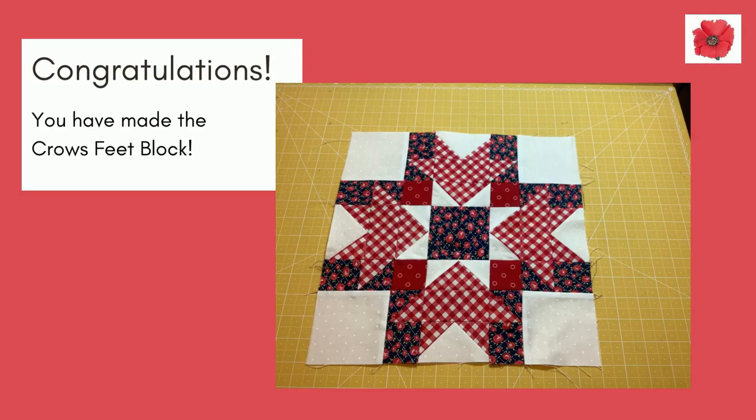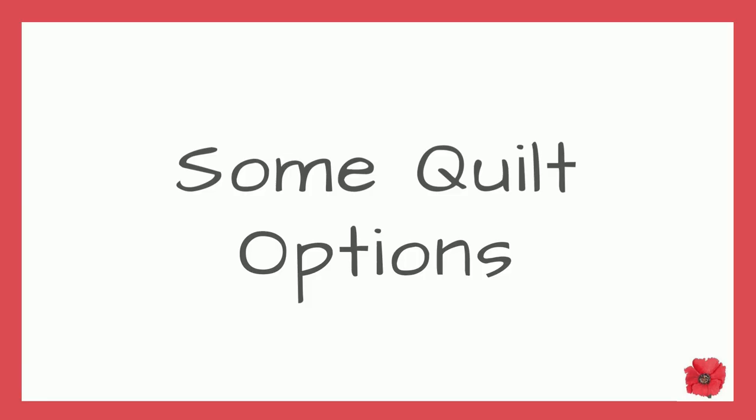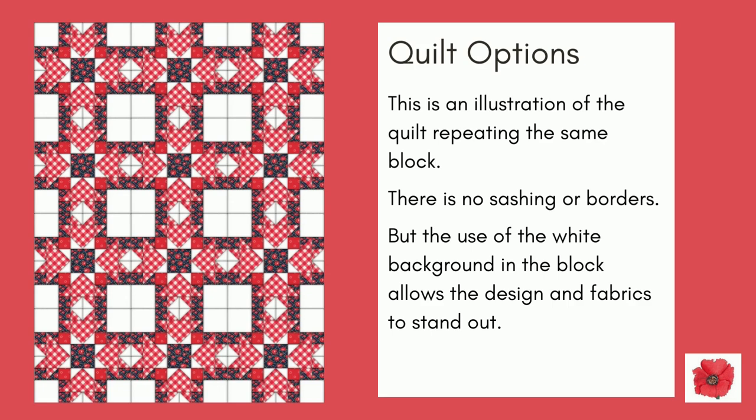Congratulations, you have made the crow's feet block! Here are some quilt options. This is an illustration of the quilt repeating the same block. There is no sashing or borders, but the use of the white background fabric in the block allows the design and fabrics to stand out.